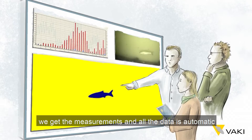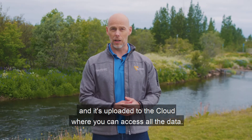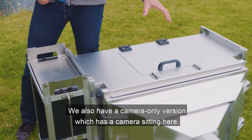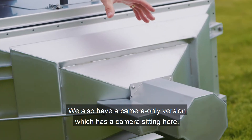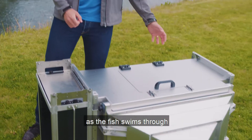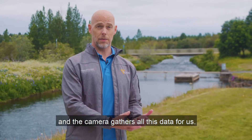We get the measurement and all the data is automatic and it's uploaded to a cloud where you can access all the data. We also have a camera only version which has the camera sitting here. Then we have lights in this tunnel to get perfect results as the fish swims through and the camera gathers all this data for us.